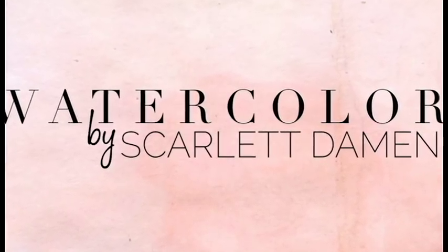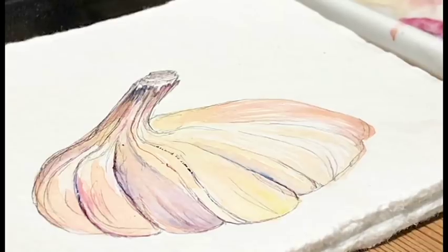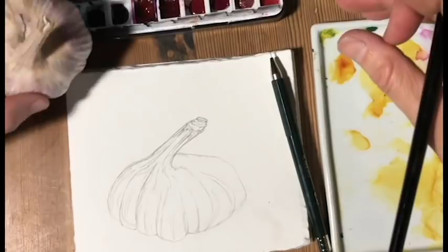Welcome to Watercolor. I'm Scarlet Damon — that's me of course. Today I am painting a garlic bulb. I really like painting garlic bulbs; I think that they are beautiful.